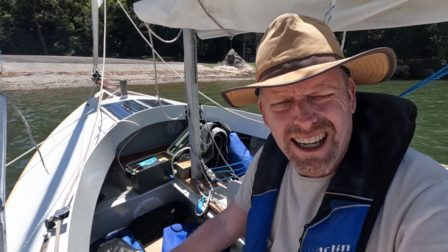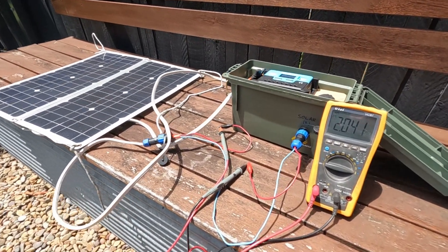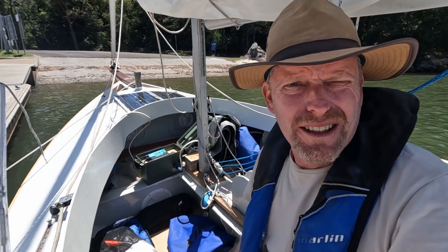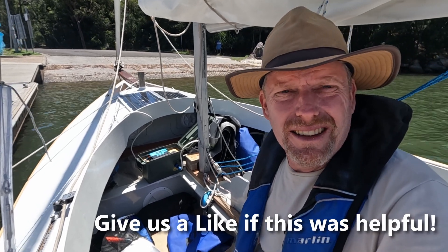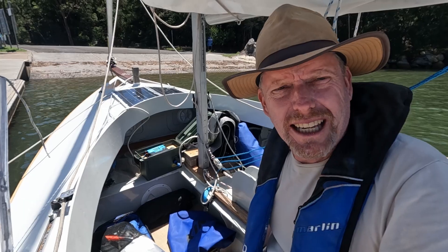After about four hours charging out sailing we've gone up to about 14 volts — it has worked surprisingly well. I'll try to get an ammeter on it to work out the exact amp output, but it's certainly charging. Even in general sailing with half the panel shaded the other one is still working, so this has been a success. We'll see you again later — bye!